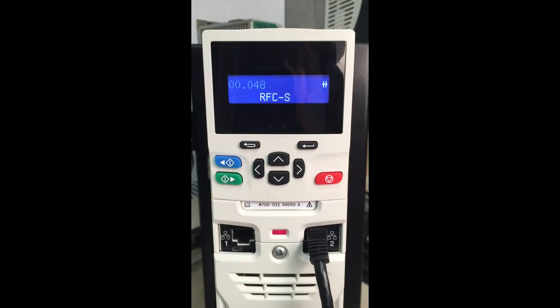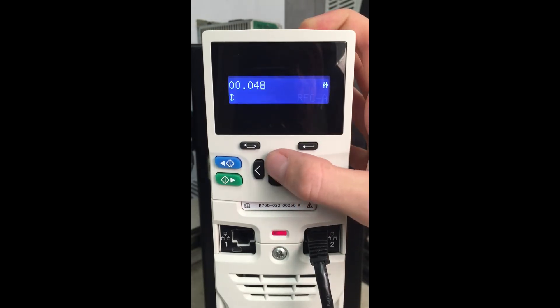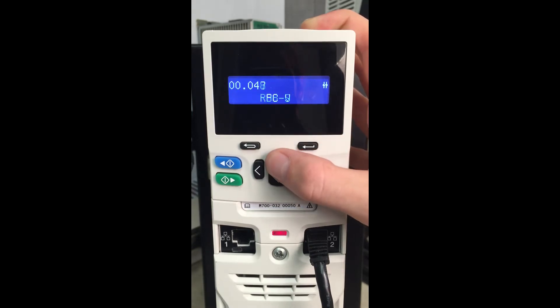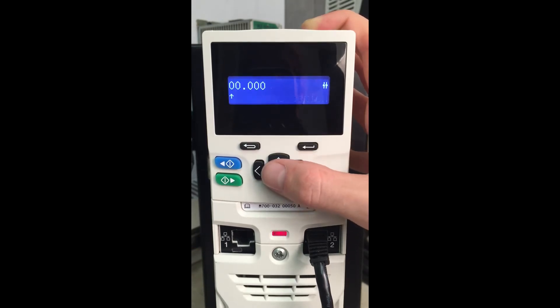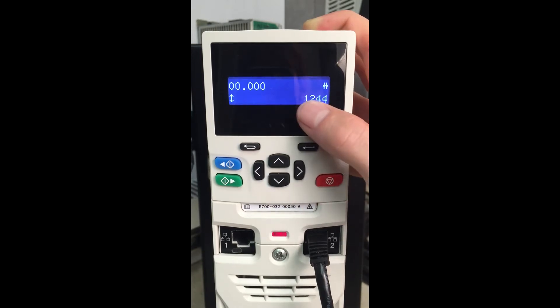First thing we want to do is set menu 48 to RFC-S mode. If you're already in RFC-S then our next step will be to enter in 1244. If you're in a different mode such as open loop, RFC-A, or regen, you will enter in RFC-S and then come back up to menu 0, parameter 0 and enter in 1254. But in our case we're already set up in RFC-S so we're entering 1244.